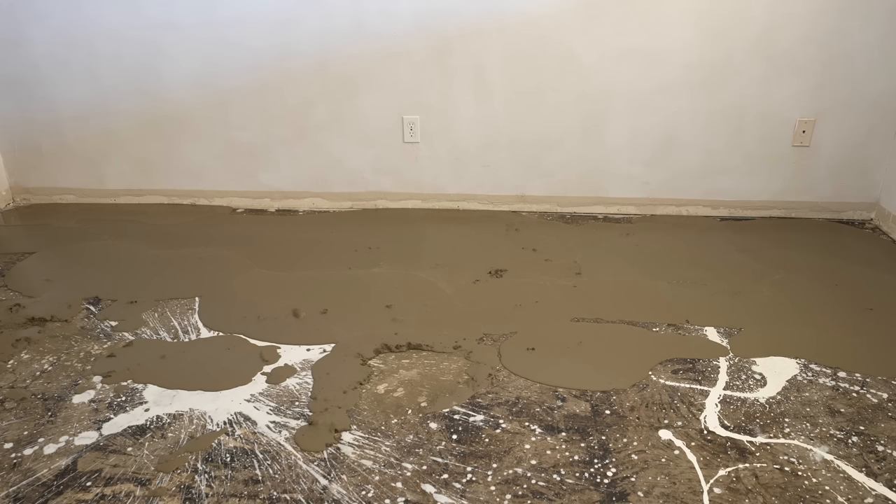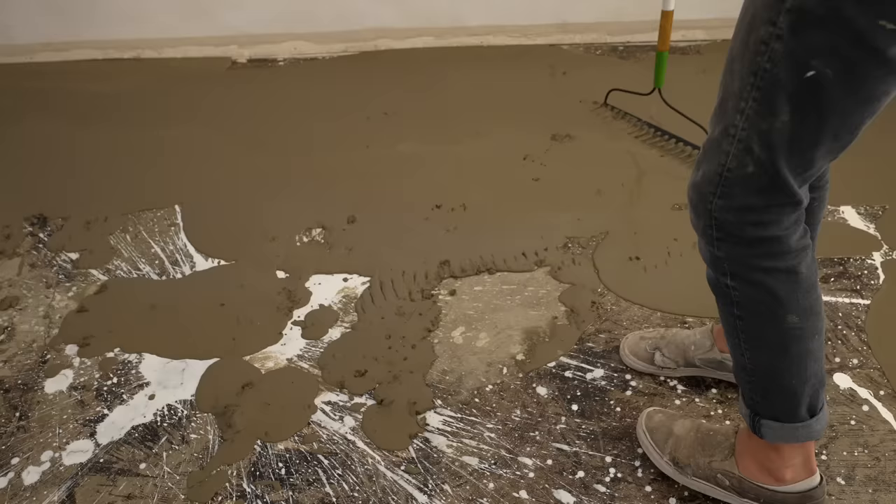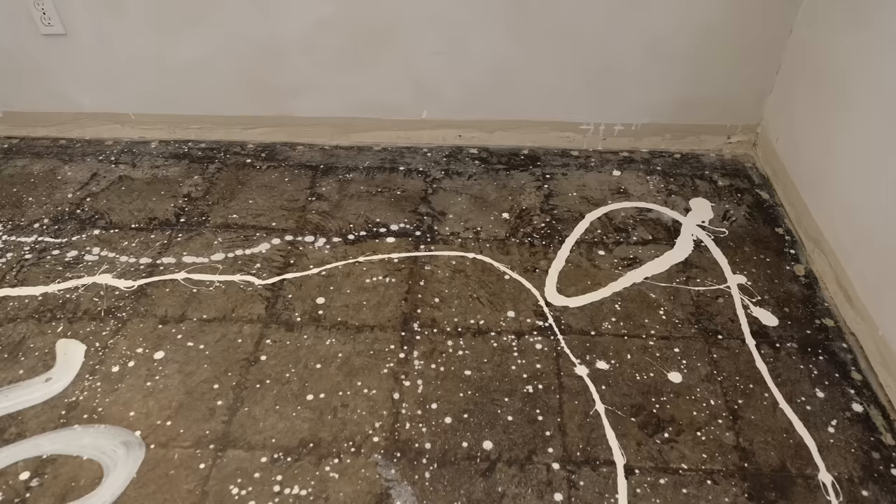I was starting to panic a little bit. I tried using a rake to even some spots out — that really didn't work at all. At that point, I just wanted to focus on getting a couple of buckets right so I'd have a little bit of experience before doing another coat over the top of this first, super failed one.